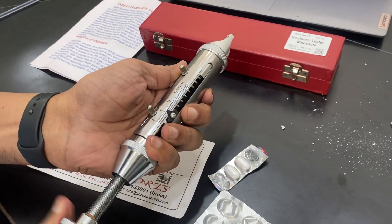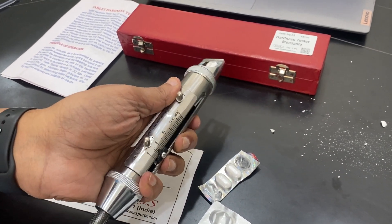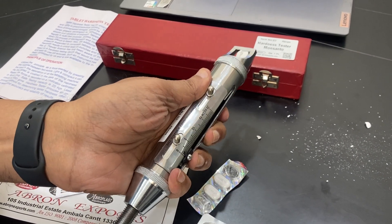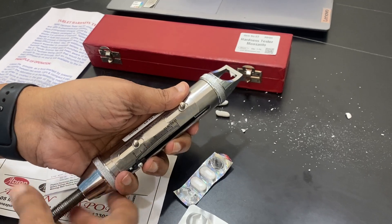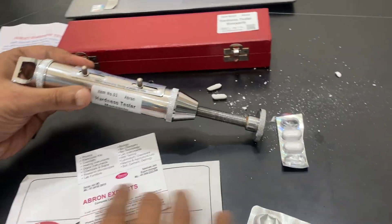So I have done the test and shown you the working. It is very easy. You can open it and see the strength of the tablet, which depends on the binding material that is fitted inside the tablet. Now I have done it — very easy to use. This is a manual system.